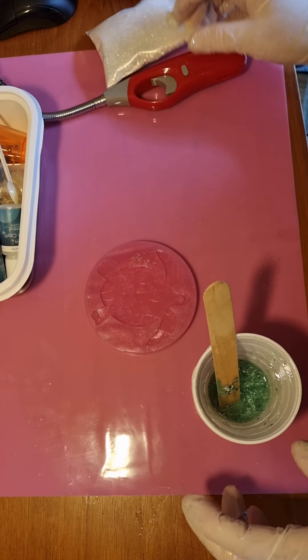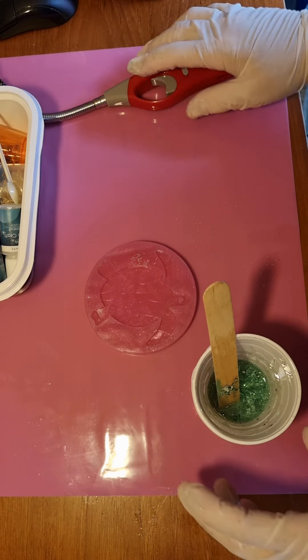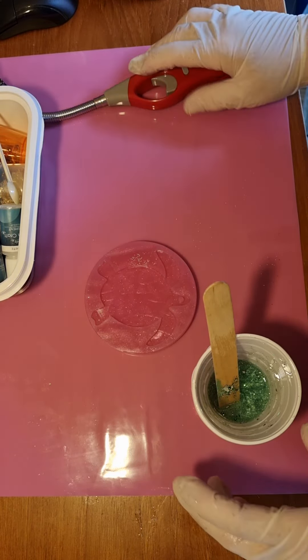Hi guys, welcome to my shed. I've got a new mold and it is a turtle. This is a different type of mold, and if you can see the design, when it comes out of the mold it should be holographic on that side.